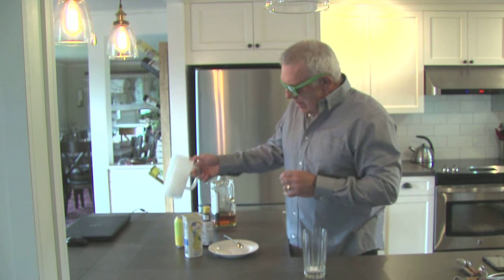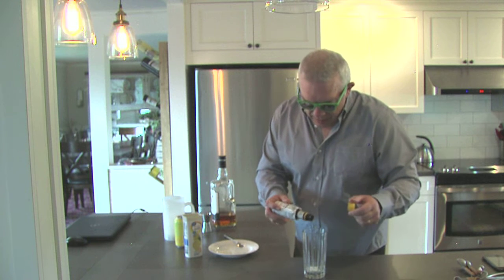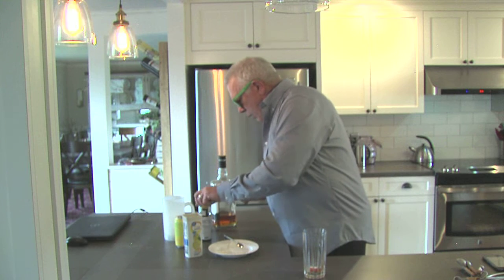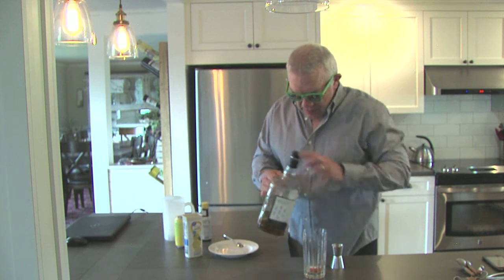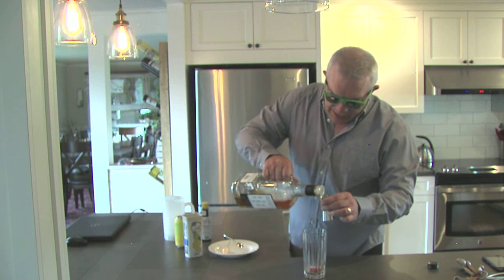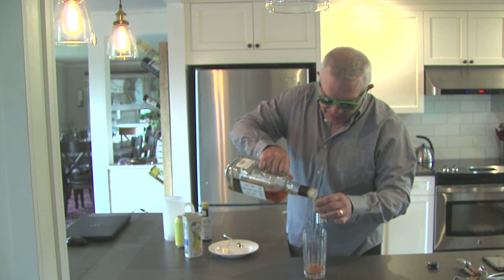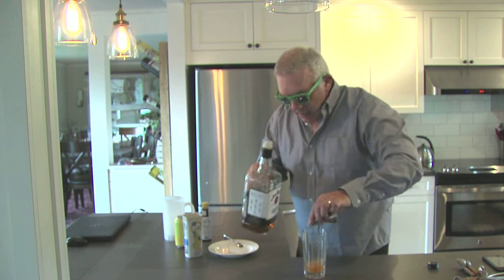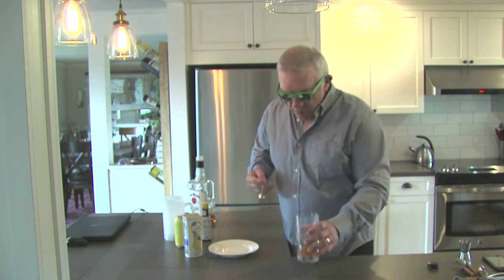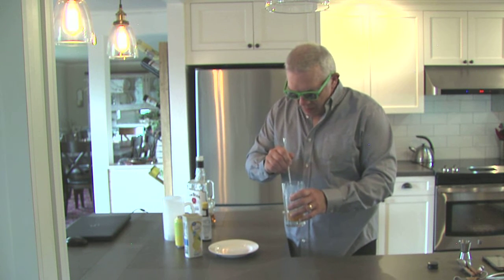Damn, I miss baseball. Don't you? Alright, so we got the lemonade powder in there. We're going to go with two dashes of Angostura Bitters. And we're going to go with two ounces of bourbon. You could put in an ounce and a half — that's seriously good — but I really like to increase the bourbonosity of a drink. I'll make it bigger, but still with the two ounces in it. Then what we're going to do is just mix that up to dissolve the lemonade powder.